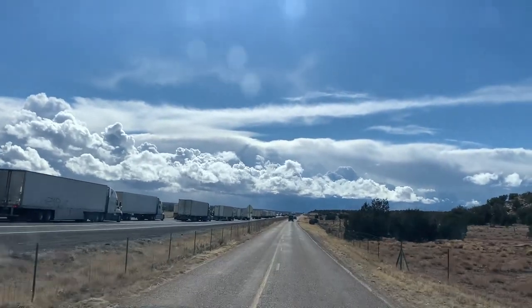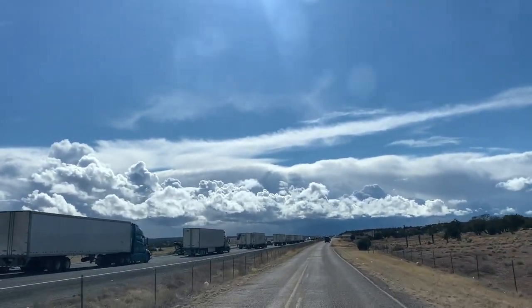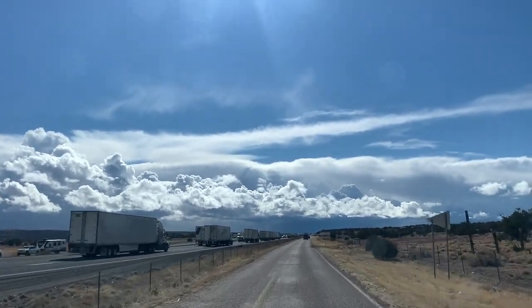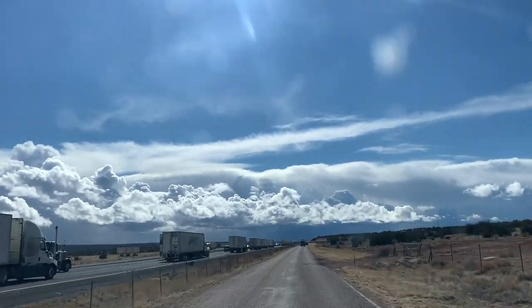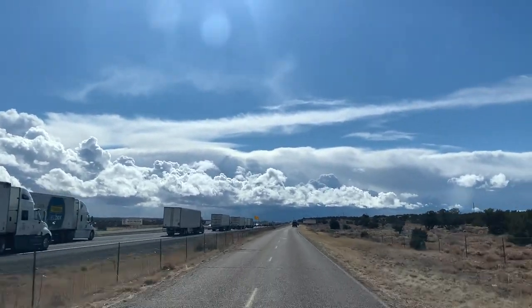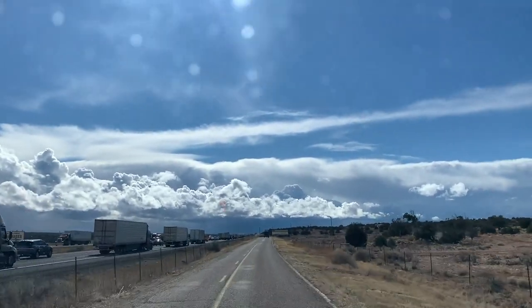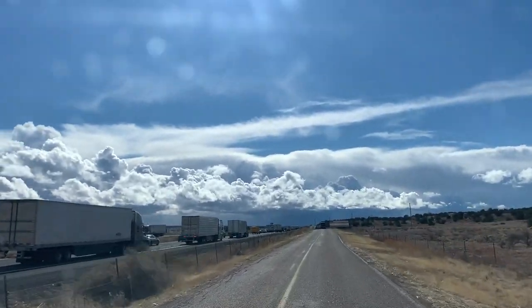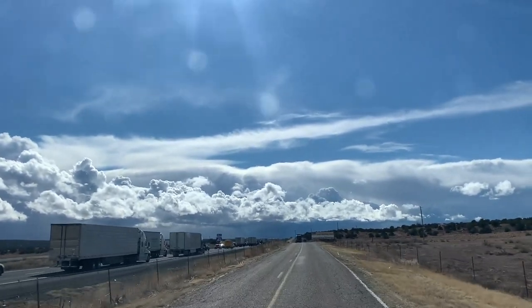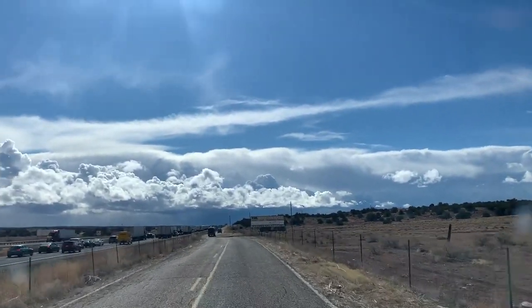There's currently a crash on the I-40 freeway — this is the second big major traffic jam we've had. Because van lifers use their own apps to find routes around this stuff, I'm following these two Sprinters that have a bunch of bikes on the back. At least I'm not sitting in it — I'm just hauling down this road following these convoy vans.